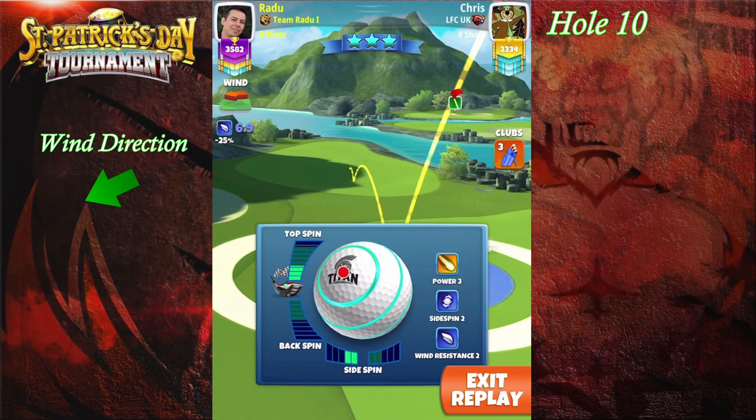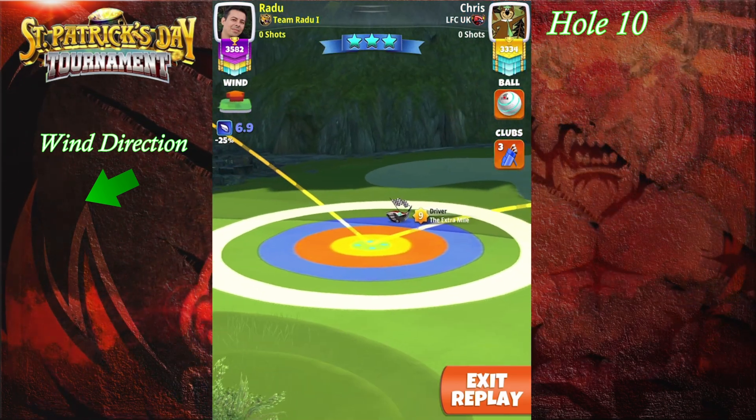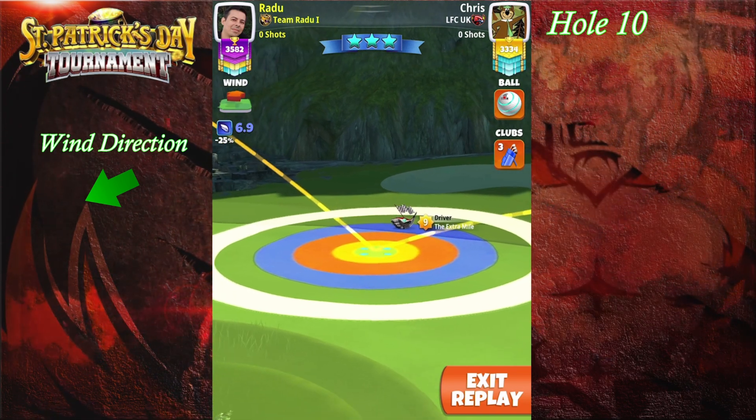If you have an Extra Mile level six, you're gonna be 20% of the red ring inside the rough on the left side. We're gonna apply 4.5 topspin and two left spin and adjust here max plus 15% P3.